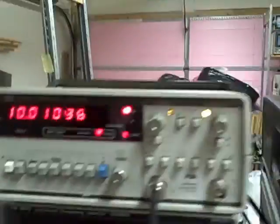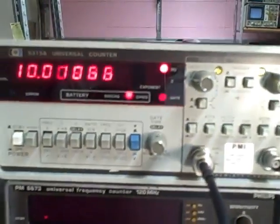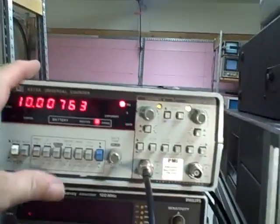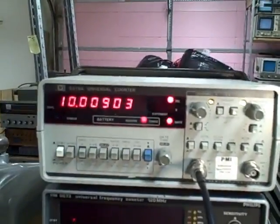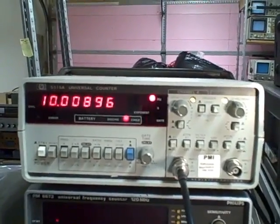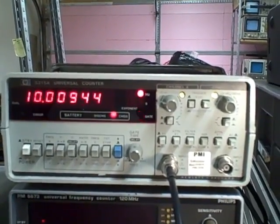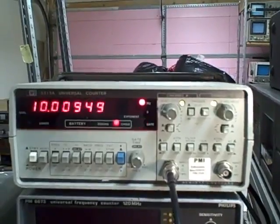I'm quite proud to be able to offer it to you. It'll make an excellent bench meter for anybody who wants something that performs well, looks excellent, and has the kind of history that this Hewlett-Packard has. In its heyday, Hewlett-Packard was absolutely one of the top-of-the-line, world-recognized leaders in electronic instrumentation.